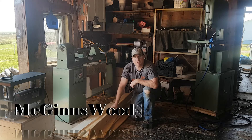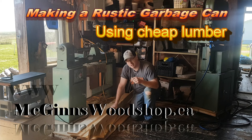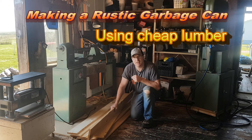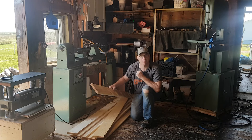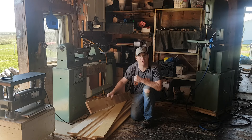Hi everyone, and welcome to McGinn's Woodshop. I'm glad you can make it back. If it's your first time here, I encourage you to go check out some of my other videos — all sorts of crazy content for you to follow. Anyway, today I'm going to go ahead and make a garbage can for the kitchen out of these boards that are a dollar each at my local lumber mill. Stay tuned and I'll show you how I do it.